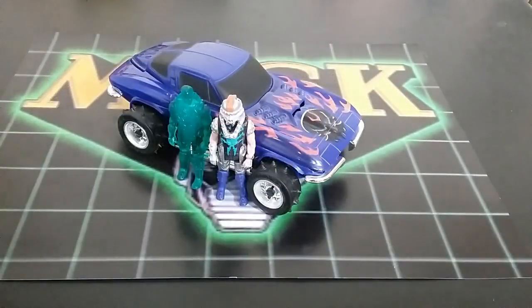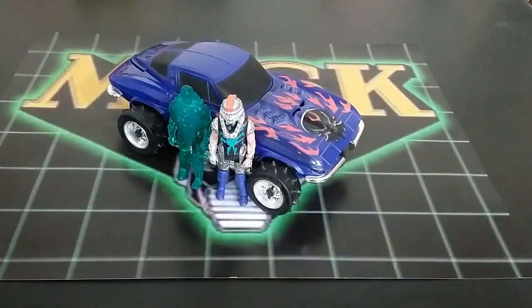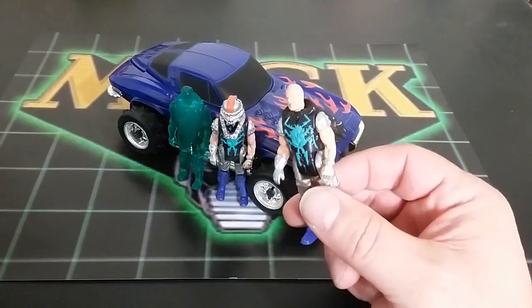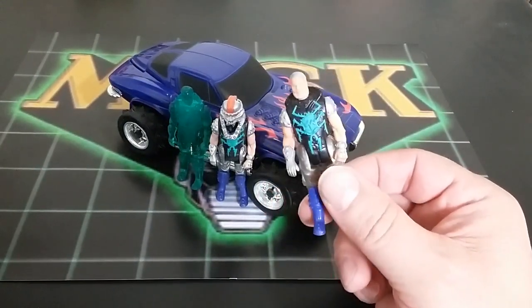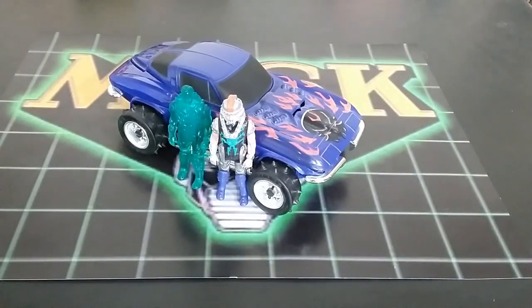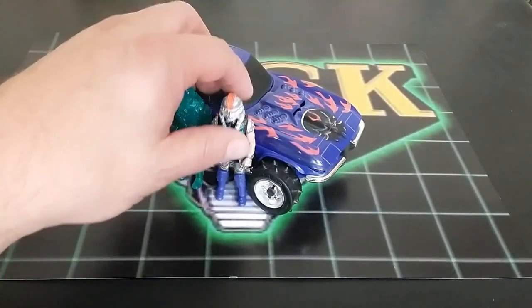Next up we have the infamous Wolf Beast. This one might actually be on par in rarity — or ability to acquire complete — as the laser command. I do not have the proper helmets for this and will not pay what people are asking. This is a KO of a helmet. I did buy several of these to complete one over the course of a decade, and it's still not complete because I don't have the mask. Wolf Beast is a Corvette Stingray with Miles Mayhem and his clone.